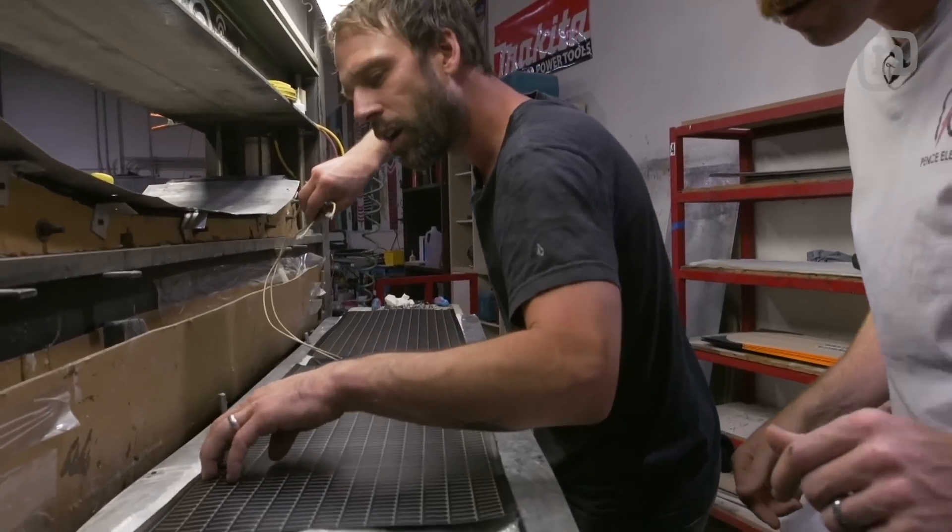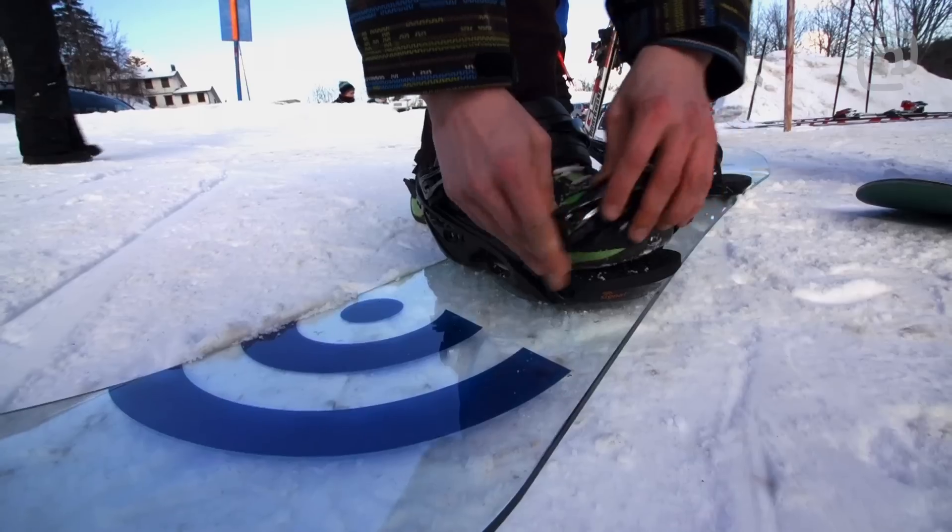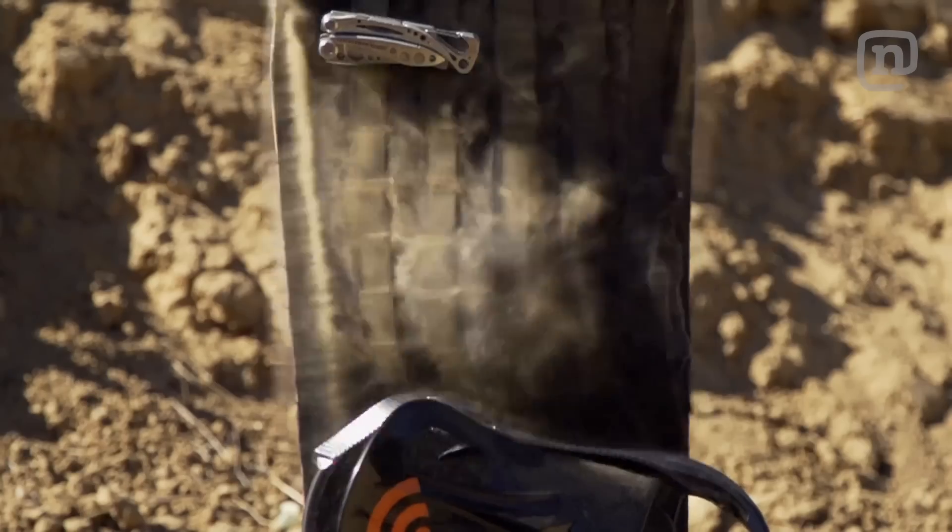This is Every Third Thursday — a chance for us to have some fun in our factory, get creative with board design and materials. Just get spontaneous. Come up with a theme and build it.